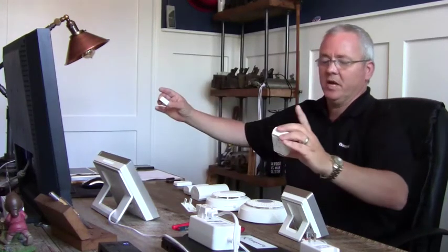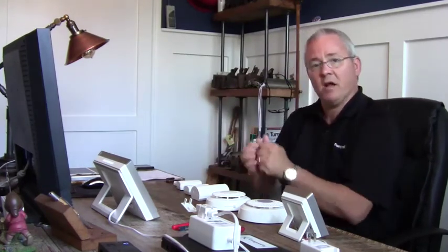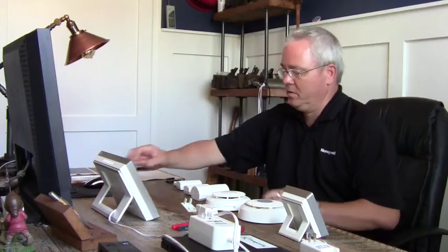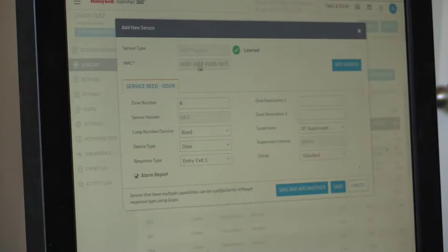We add another 6 contact — just pull the magnet apart, or for brand new ones pull the battery tab. In a couple seconds it pops up as learned: 6 contact, MAC ID, zone, software revision, reed switch, door, entry/exit. We'll call this one 'Garage Door' — start typing and it auto-populates. Save and add another. For the second 6 contact, pull it apart again — we can see the flashing green LED under the plastic transmitting. Learned in: 6 contact, door type. We'll make this one a perimeter zone and name it 'Basement Door.' Save and add another.